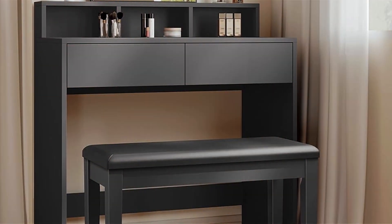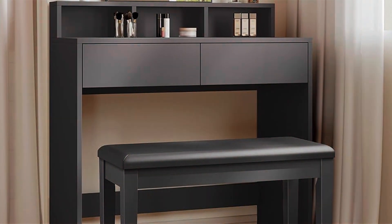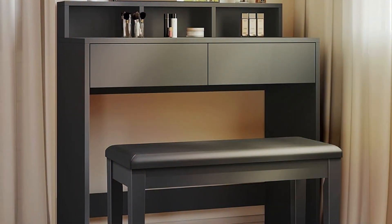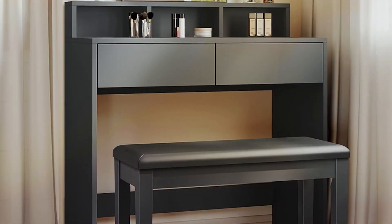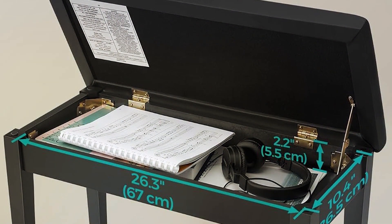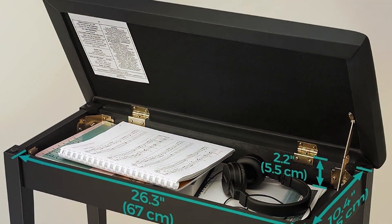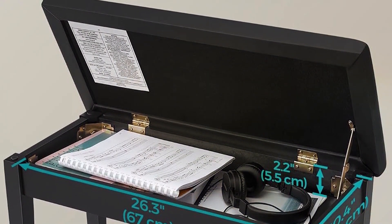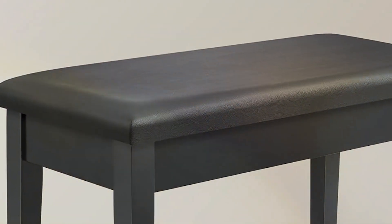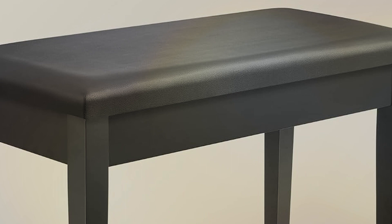But the Song Mix Bench offers more than just comfort — it's also built to last. Constructed with high-quality materials, including a sturdy wooden frame and durable upholstery, this bench is designed to withstand years of use without compromising on stability or support. The built-in storage compartment provides a convenient space to store sheet music, books, and other accessories, keeping your practice area tidy and organized. Plus, with its compact dimensions, this bench is suitable for even the smallest of spaces.